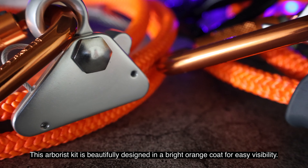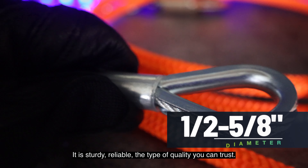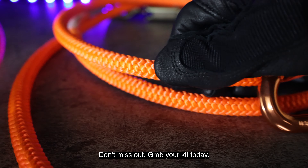This arborist kit is beautifully designed in a bright orange combo for easy visibility. It is sturdy, reliable, and the type of quality you can trust. Don't miss out. Grab your kit today.